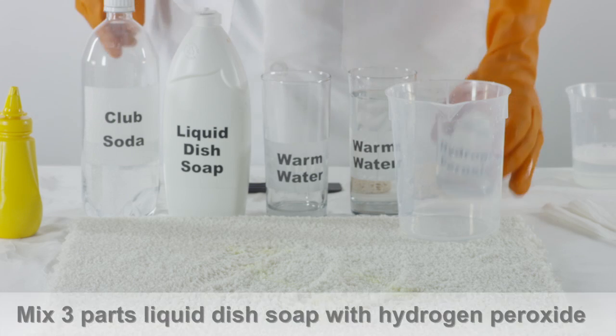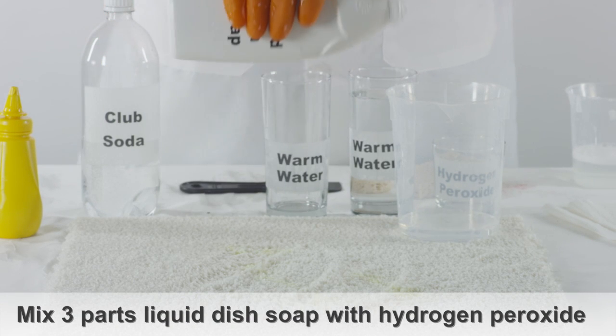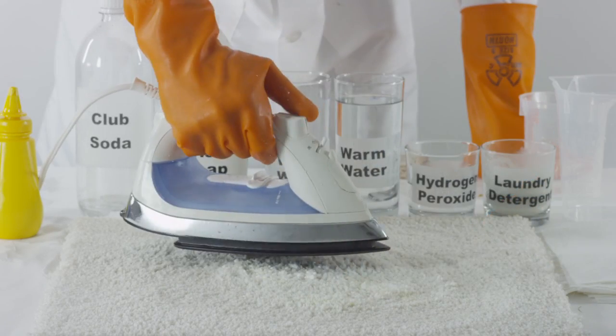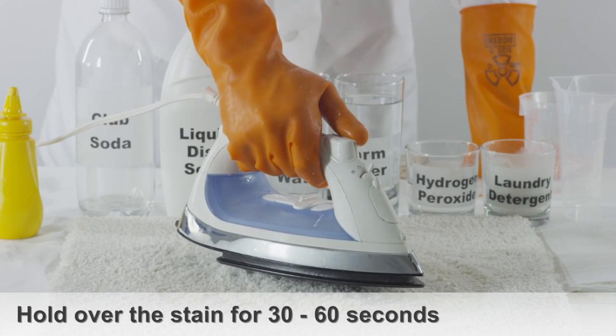Now, in a separate bowl, mix three parts liquid dish soap and one part hydrogen peroxide. Spread the paste onto the affected area of the carpet. Using a steam iron on its lowest setting, hold it over the spot for 30 to 60 seconds to loosen up the stain.